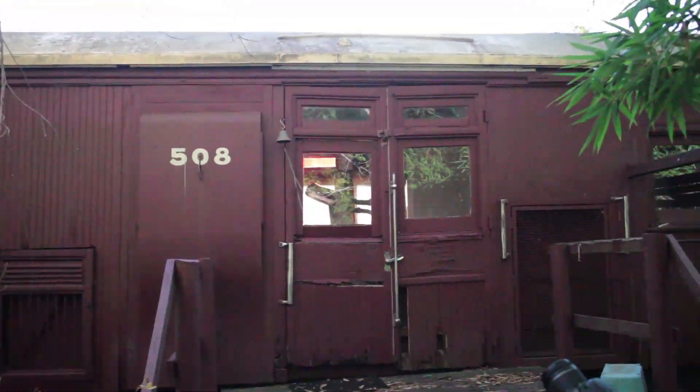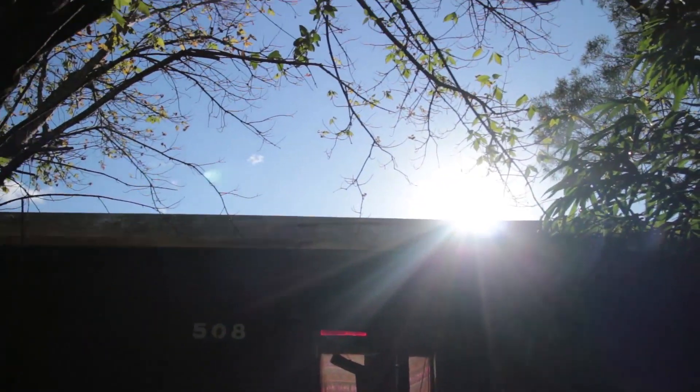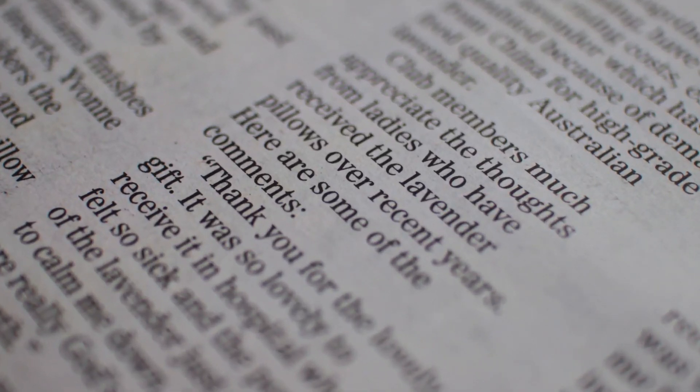How does this lens work against bright lights? The lateral aberrations are controlled quite well. When we zoom in we can hardly see any purple and green fringing. This lens also renders out-of-focus backgrounds quite nicely.